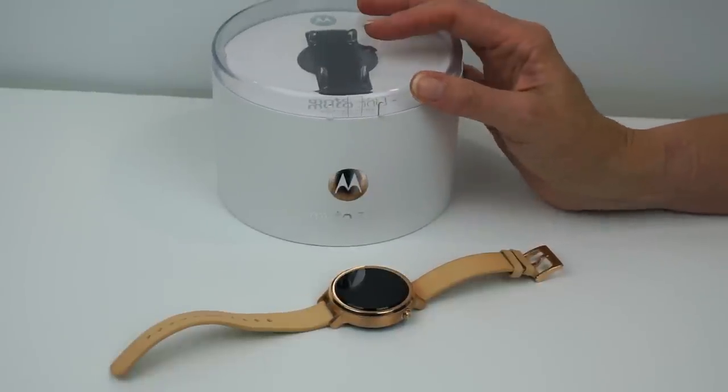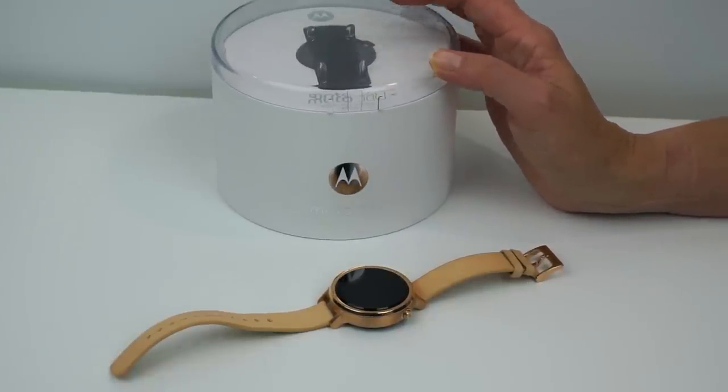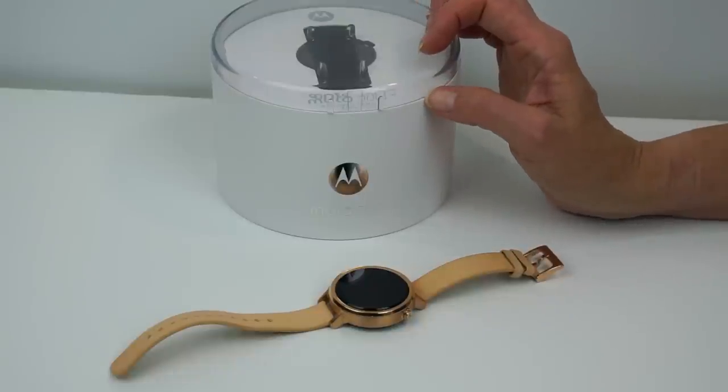You get a wall-wart style charger with a USB cable and a wireless charging stand. We'll go into that later when we talk about battery life.